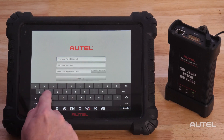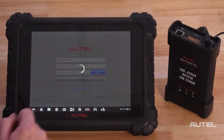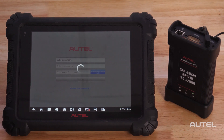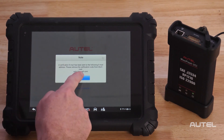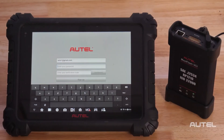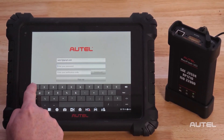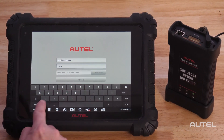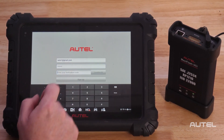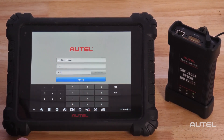Now enter your email address, then click Acquire the Verification Code. A verification email will be sent to your email address. Next, choose your password — please note it must consist of eight digits and one letter. Now enter the verification code that you received in the email, then hit Sign Up.